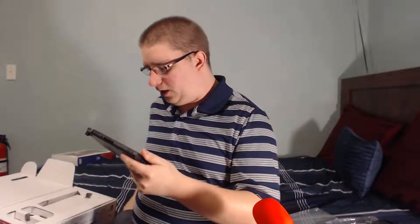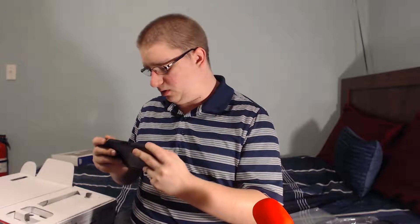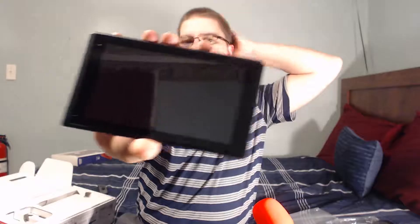These slide right on — clink. Oh, I turned it on! I don't want to turn it on. Note to self: don't plug this in yet because it apparently turns the console on.